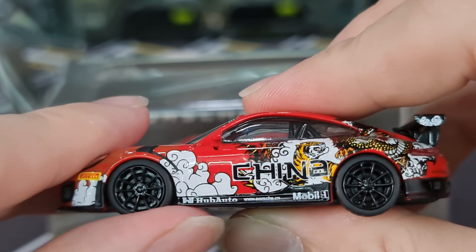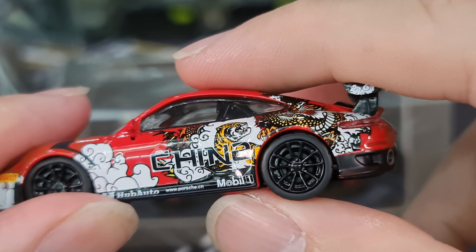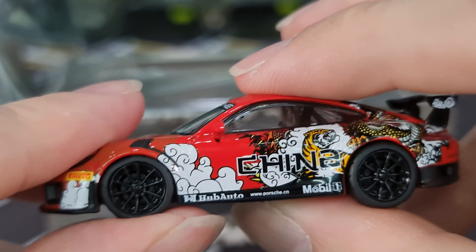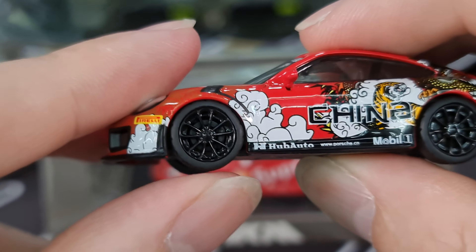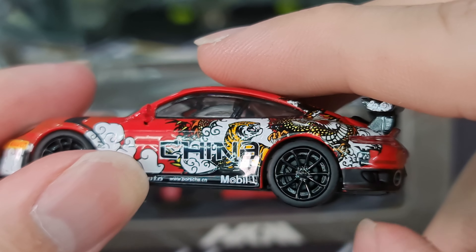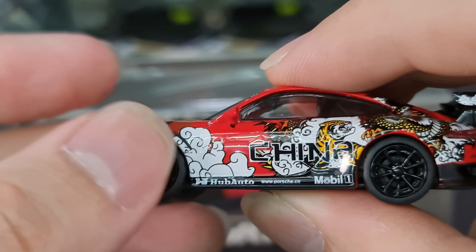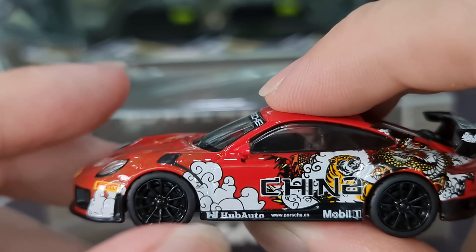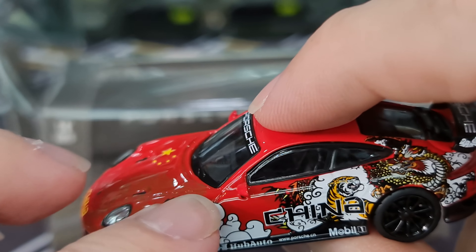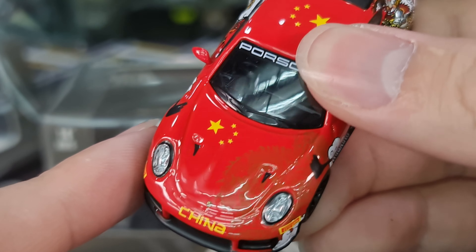They're not exactly smooth but you can still turn them. Are there brake discs in there? No, I don't think there's any brake disc details in there. It's just covered in black. However, it seems the back wheel can roll, but the front seems to be rubbing with the body. I do quite like this detail as per the GT2 RS.